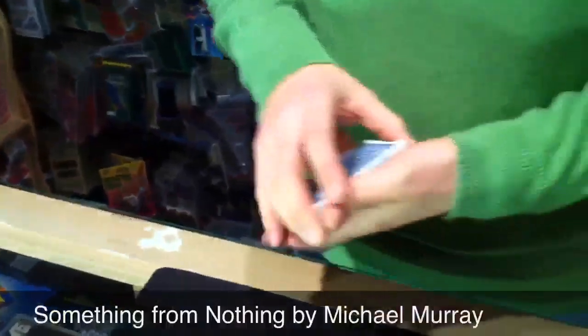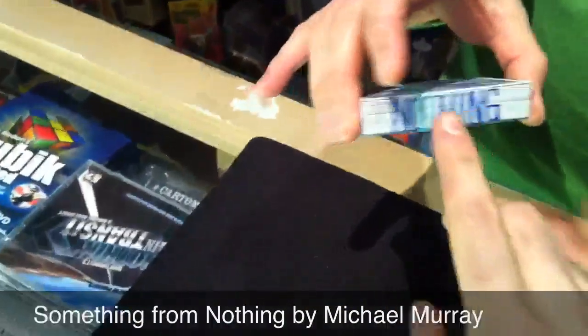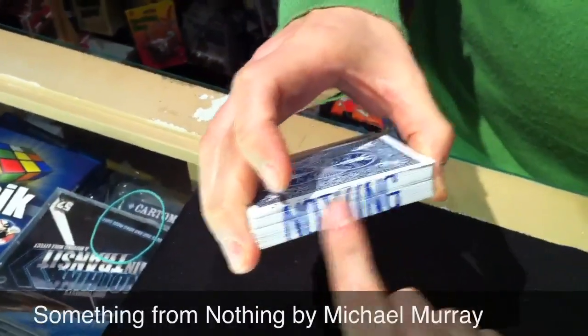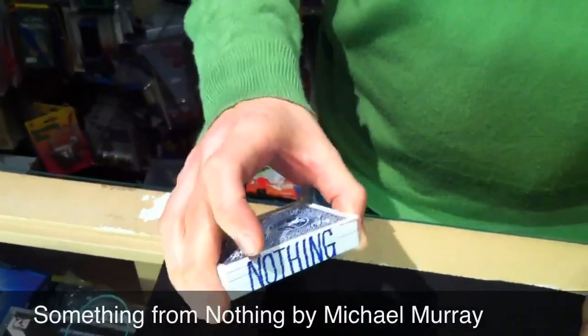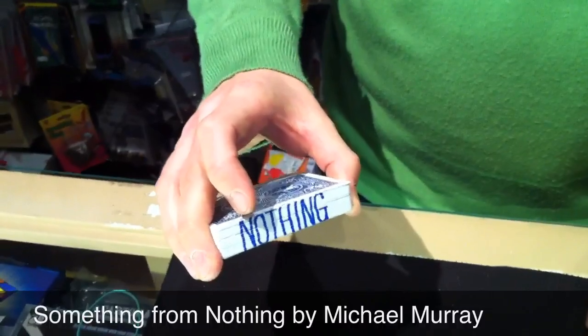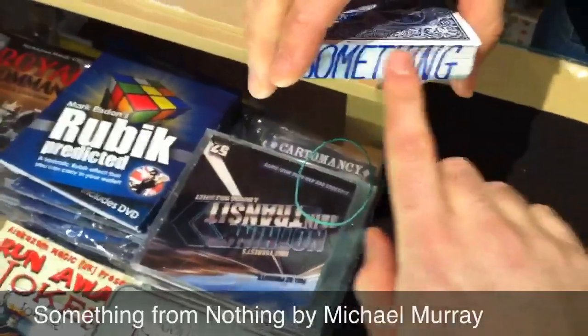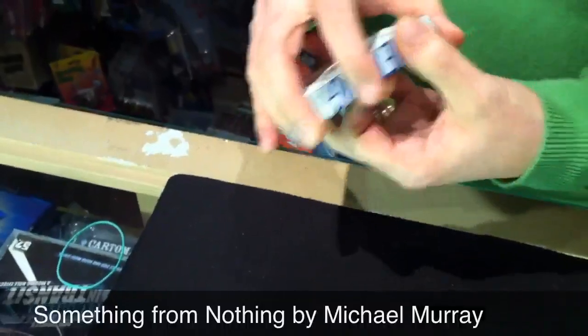I'm going to show you a little something with a pack of playing cards, but it's most important to point out in advance that there is nothing written across the side of the package. But I'm going to let you know a little secret — there is a little confession. There is something written on the opposite side, and it really is written there. Just remember that.